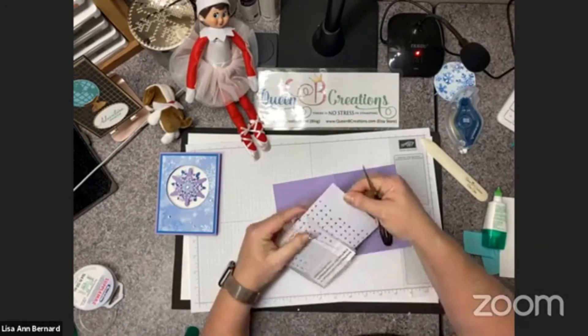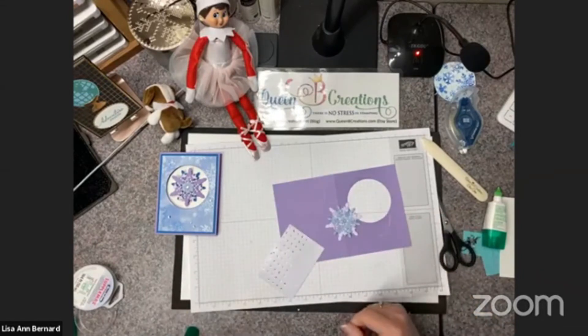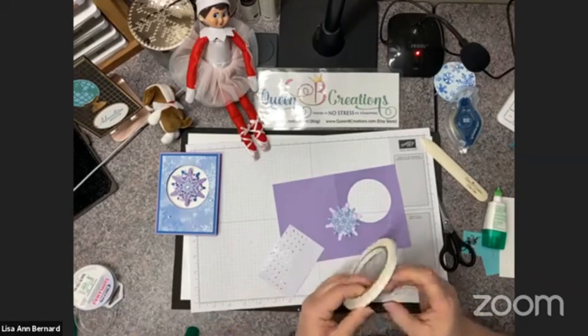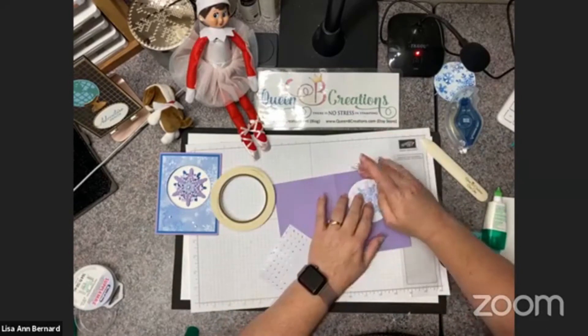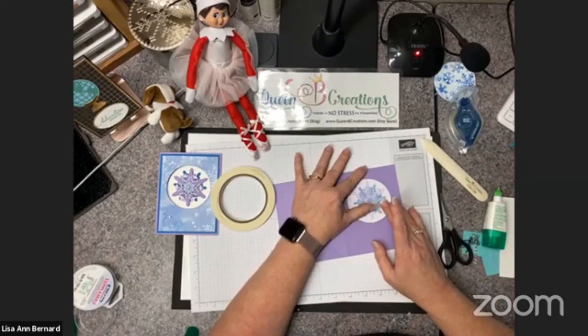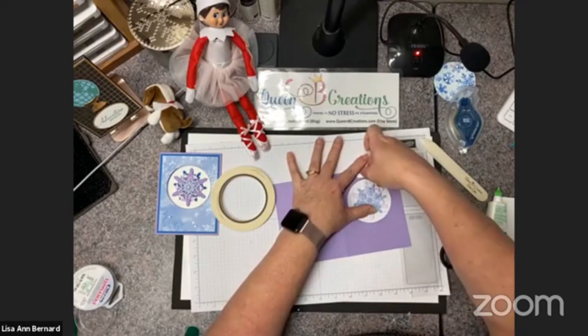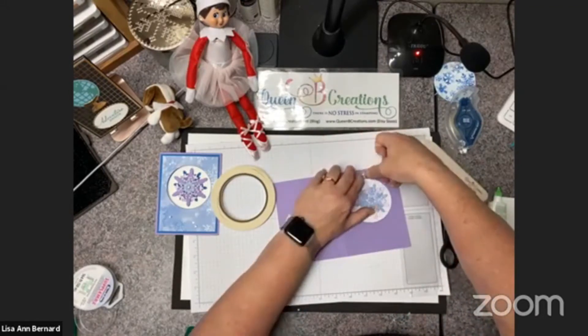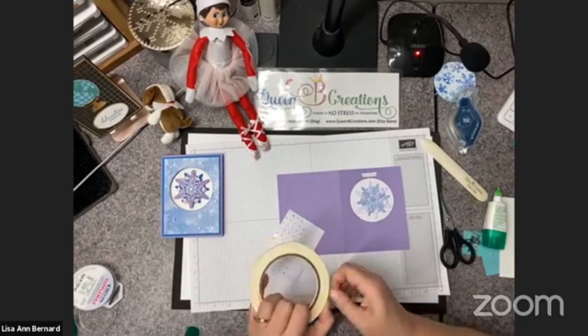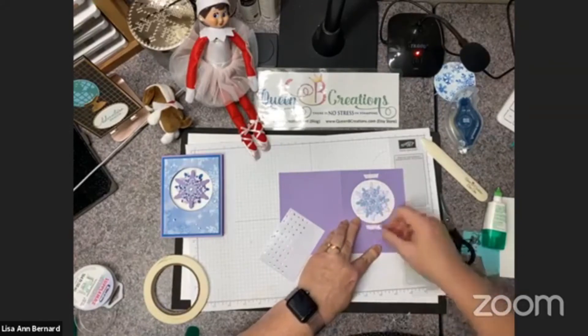I'm coming in with some rhinestones and placing one in the center. Then I'm going to take my Tear & Tape and place this on my card front, centering it in the hole I cut with the circle die. I'm taping it down and giving it a really good push with my fingernails to make sure it's stuck, pulling the thread taut.